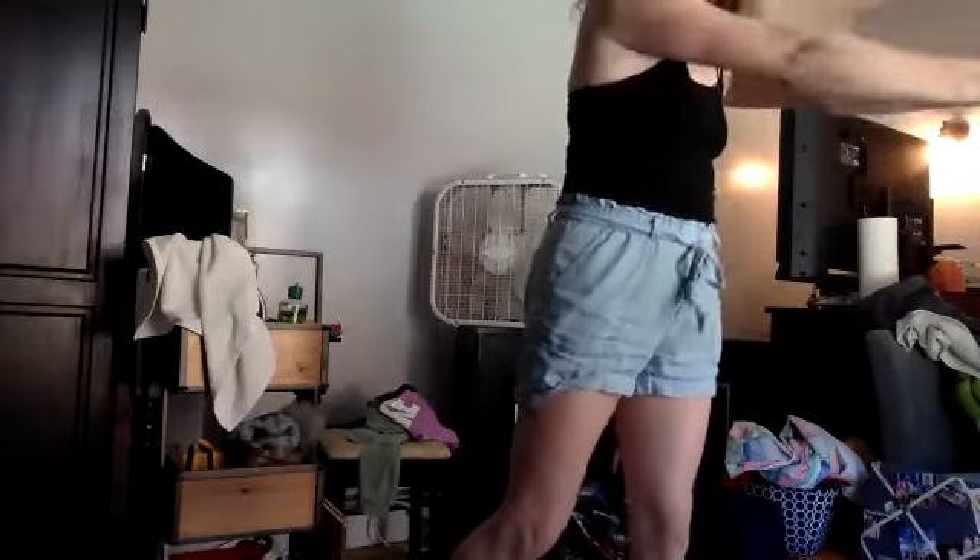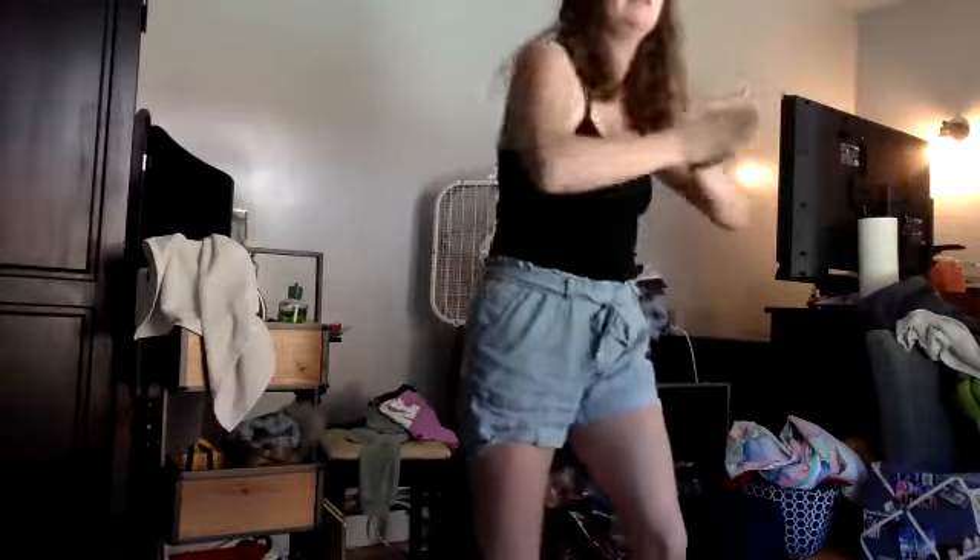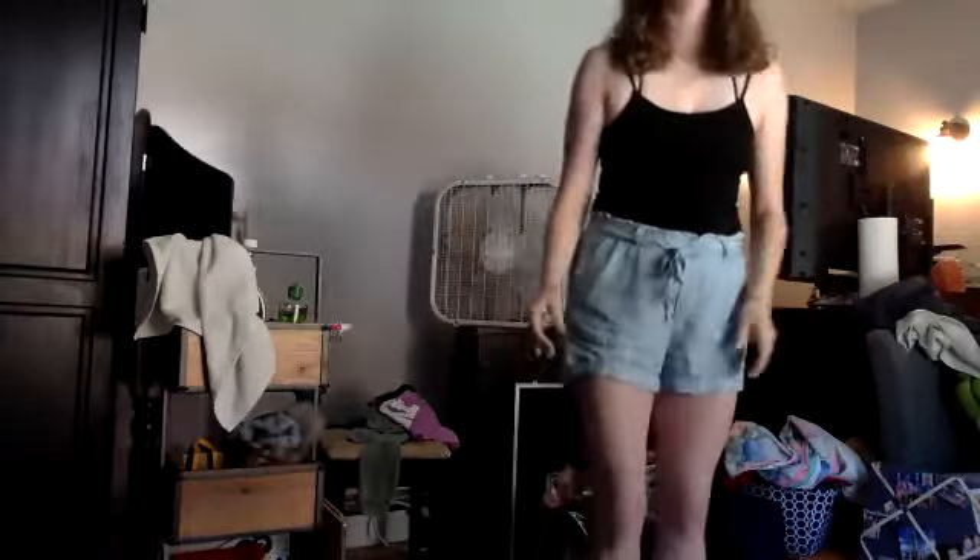Then my right arm comes across my chest and as it brushes across I face my body to the opposite diagonal — that happens on 'and.' So I brush three, I cross 'and.' Then my hands are in this swimmer position and I bring them into my chest and pull them out, and as I'm doing that I start with my head initiating into a little body roll.